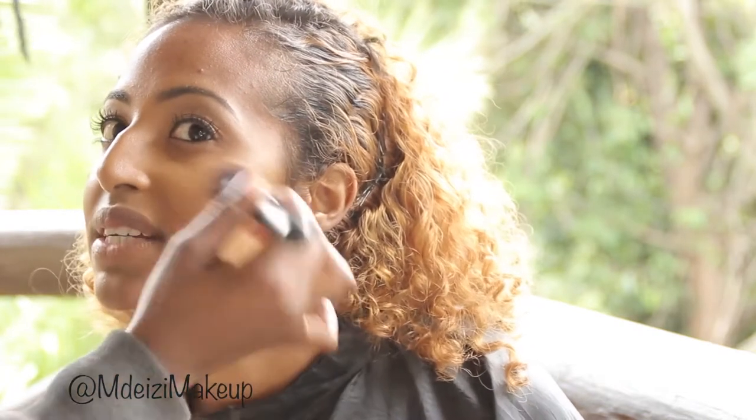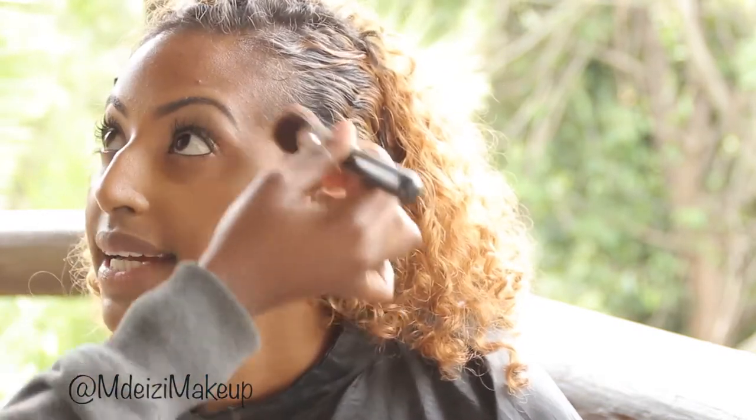I'm using the same brush that I used to apply the primer to apply the foundation, and just blending the product into her skin and all over her face.